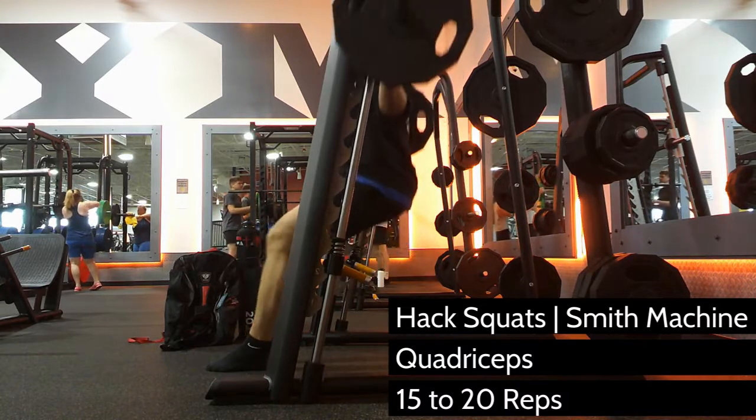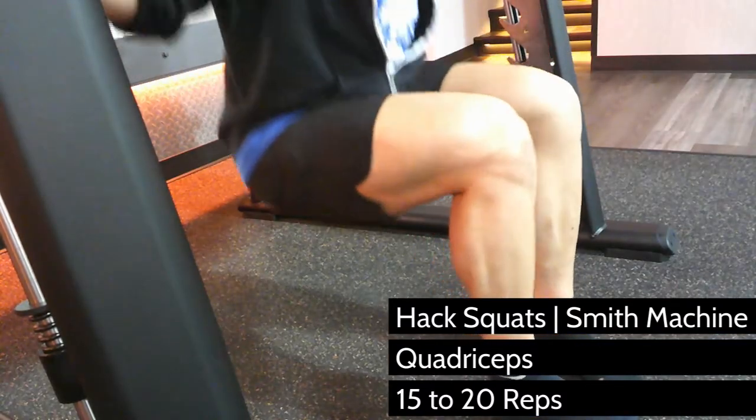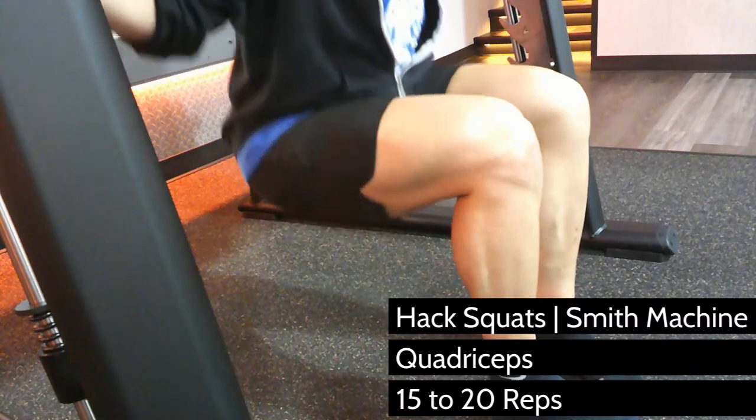Set the bar a little lower than standard high bar position for more power and less tension on your spine. Angle your feet inward to target your outer quadricep heads and outward to target your inner quadricep heads.